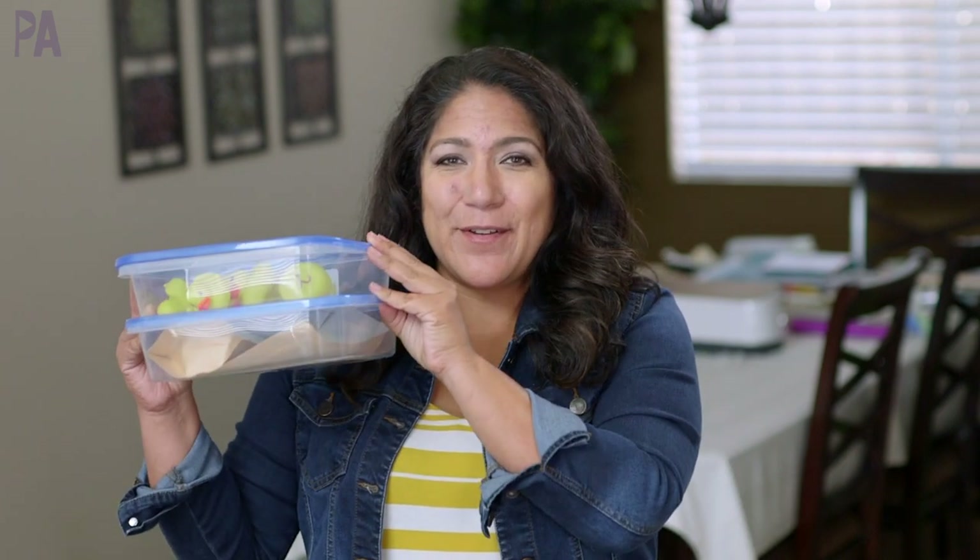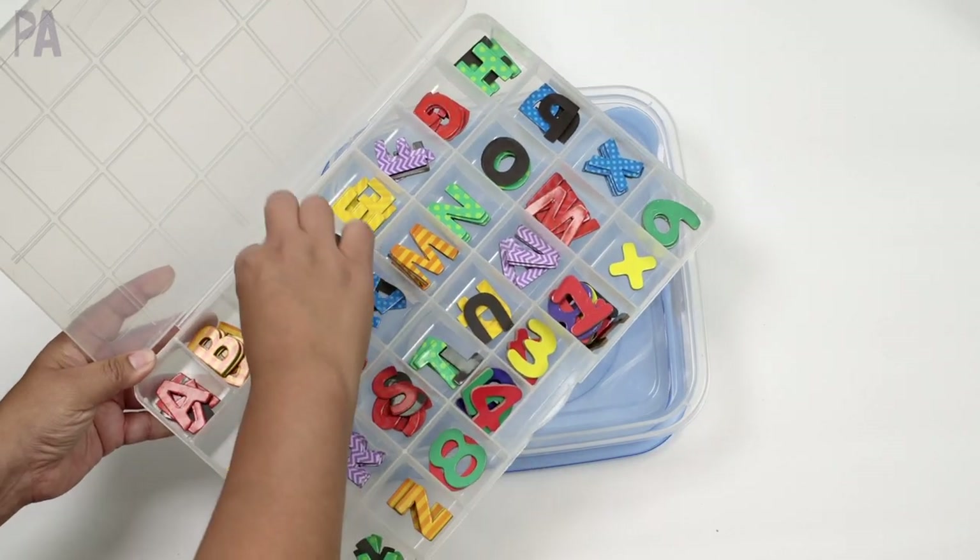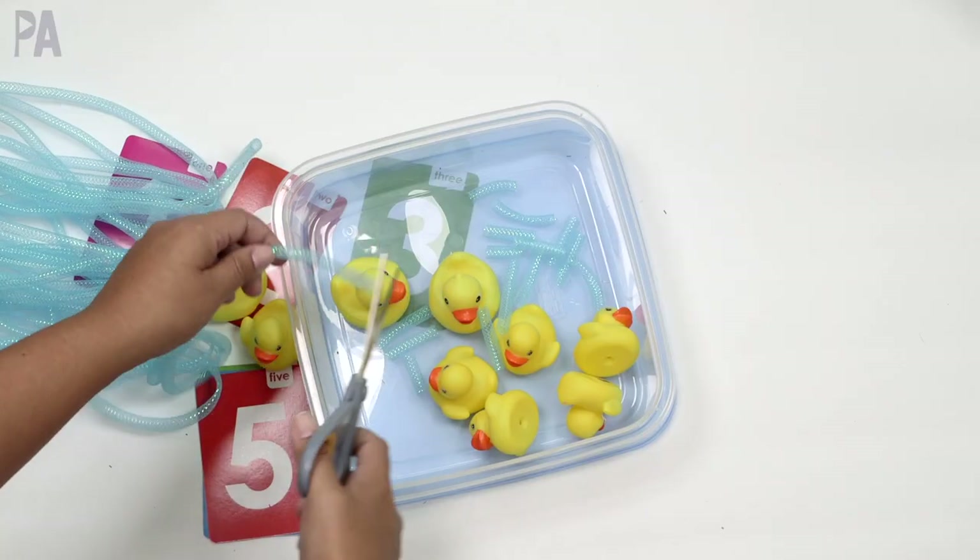I've got some new busy bins for you guys in today's video. These are great to have on hand to do activities with your kids so you can learn through play.